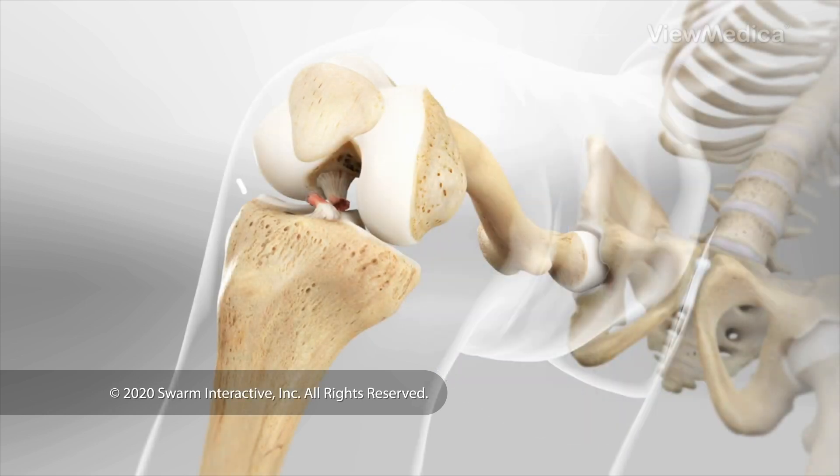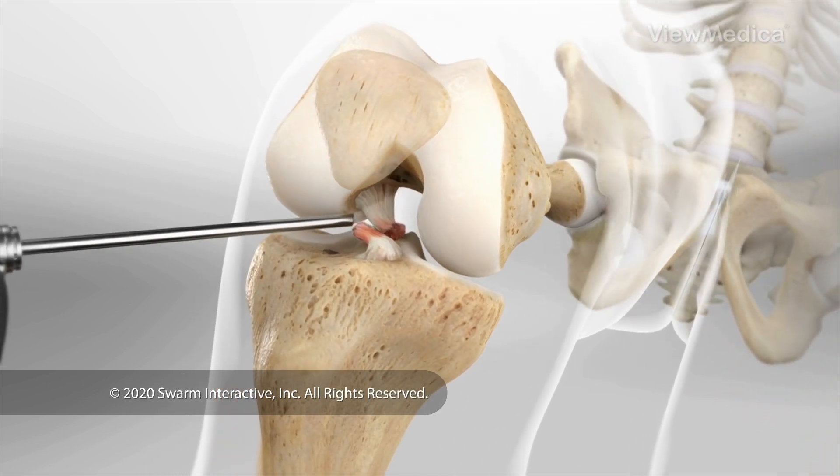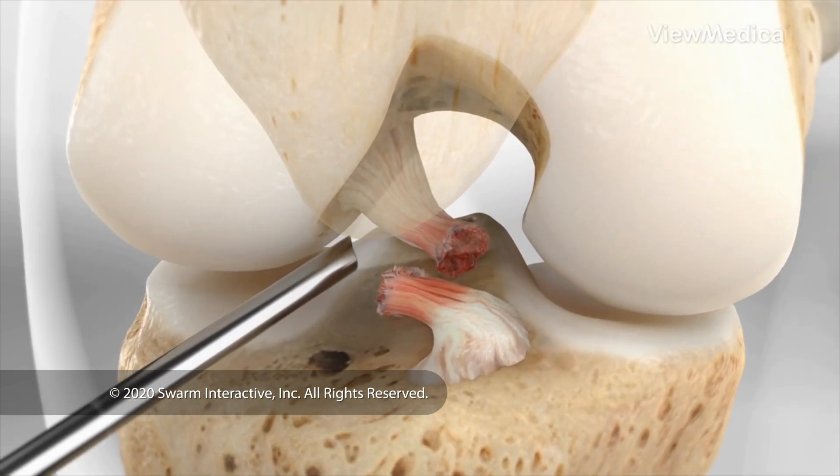Next, small openings are made in your skin. One is for an arthroscope — a small video device that lets the surgeon see inside your knee. The others are for surgical instruments.